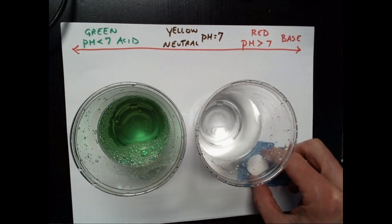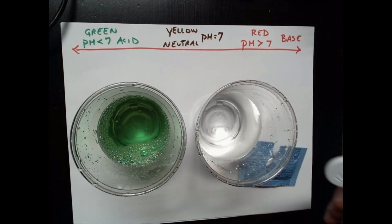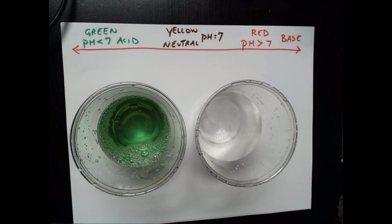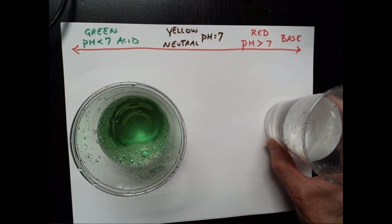To this other glass of distilled water, I'm going to add an Alka-Seltzer tablet and let this run for a little while.